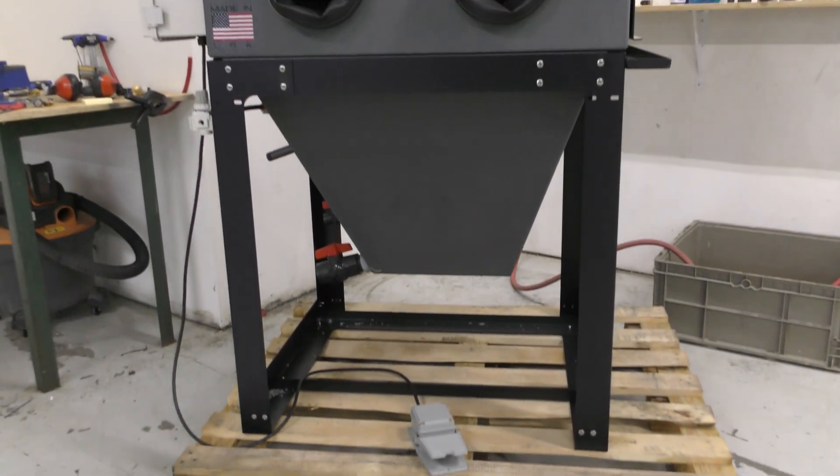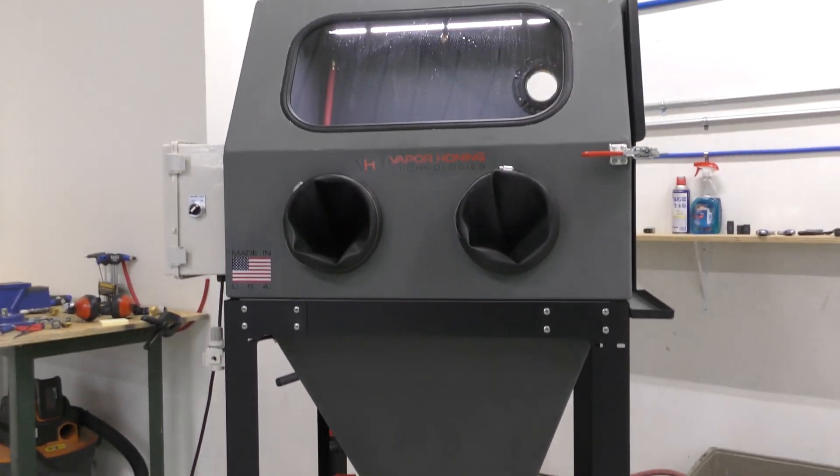Now we sell thousands of cabinets a year without heaters, but there are thousands of people that buy cabinets with heaters as well. So it's a very diverse mix, and we prefer if you're de-greasing and you want a quicker finish on the de-greasing part, add that option in.